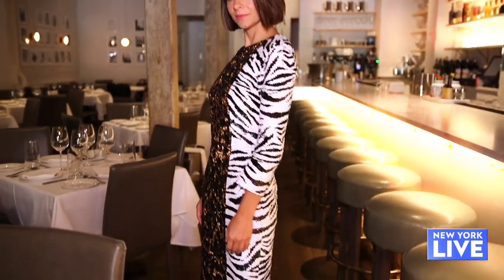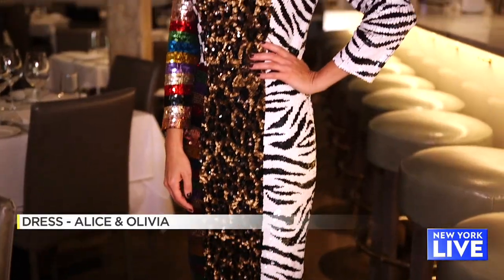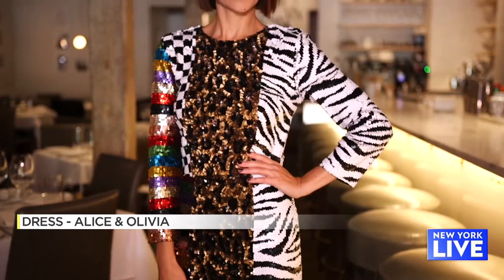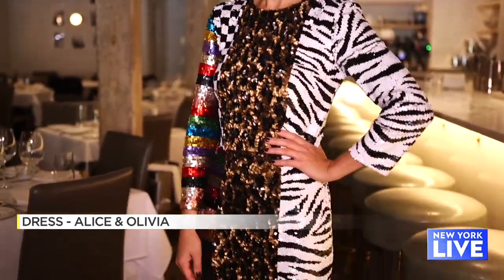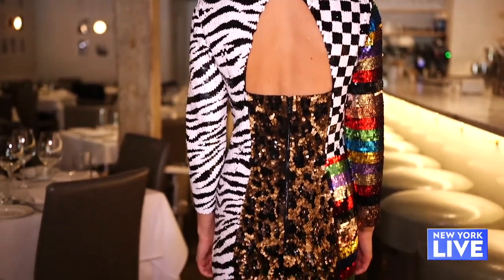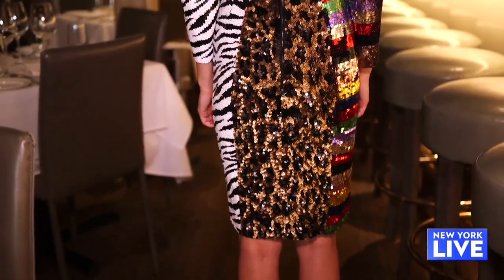Our third look is go big or go home — this is a wow piece. It really stands out. This is by Alice and Olivia; it is a designer piece, but they know how to do it right. I love that it's a high neck and long sleeve, which is important when doing this type of sequins and patterns because the whole look comes together really nicely. It's animal print, it's checkers, it's colors — but if you do this the right way, it really can be a fun dress to wear.